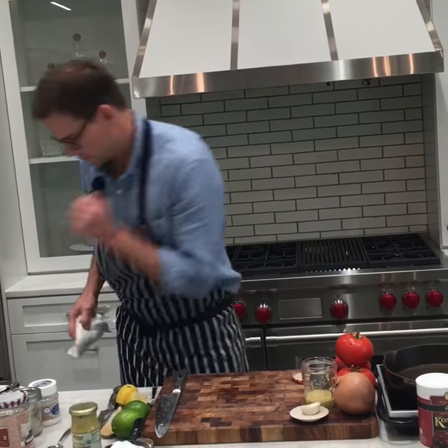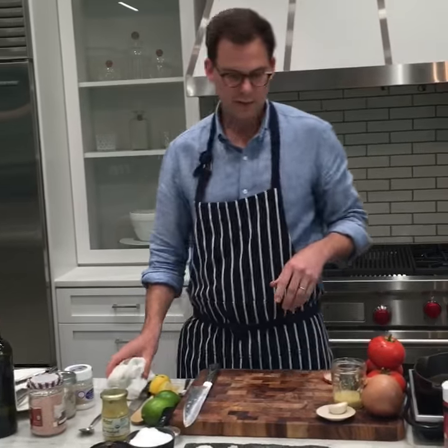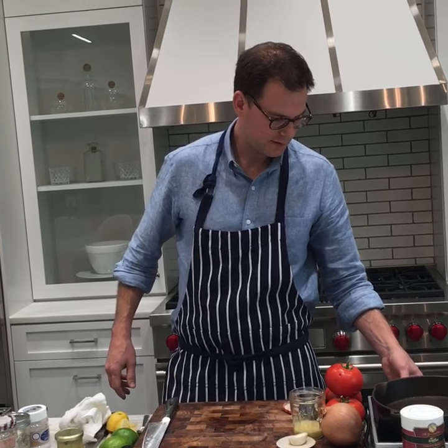Next we're going to show how salt breaks down food while it's cooking. I've got an induction burner here — getting this going, heating it up, olive oil going.